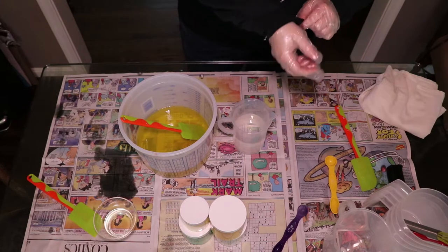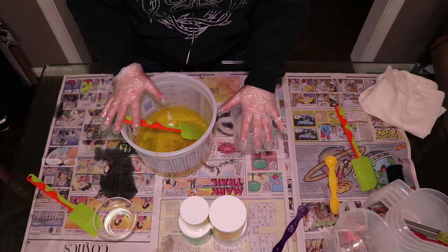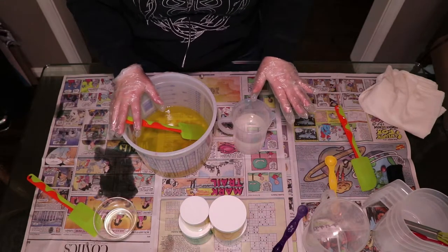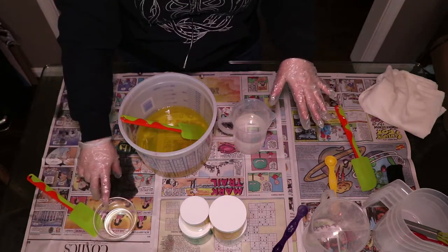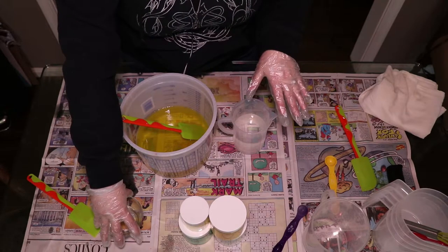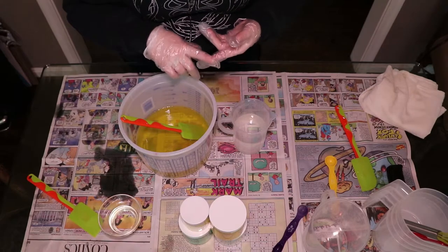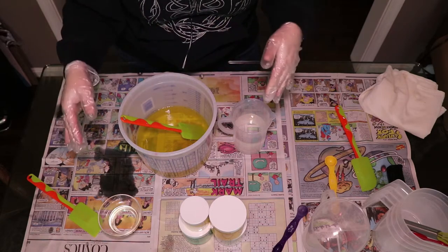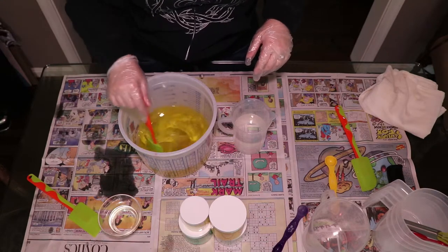I'm going to start by adding my sodium lactate to my lye water — two teaspoons of that going in. Then I'm going to mix my lye and my oils, get it up to emulsification, and then split it between my little pitchers, add my colorants, get each one up to light trace, and then add my fragrance oil. I read about this fragrance oil ahead of time and all the reviews are really good — it says it works well in cold process soap with no discoloration, no acceleration, no ricing. But just to be cautious, I'm going to add that in very last and mix it in by hand.